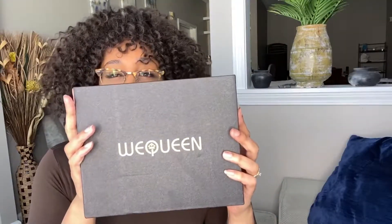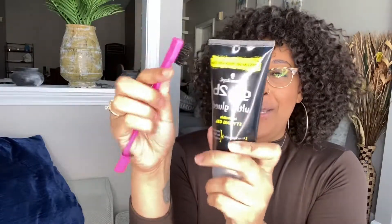Hey guys, it's your girl Sarah Elizabeth. I was hit up by We Queen to check out one of their human hair headband wigs. I was excited, like yeah let's try it, let's see what this is all about. Look what I brought — I can be slayed with edges! Y'all don't judge me. It also comes with five headbands — look at that, those are cute.